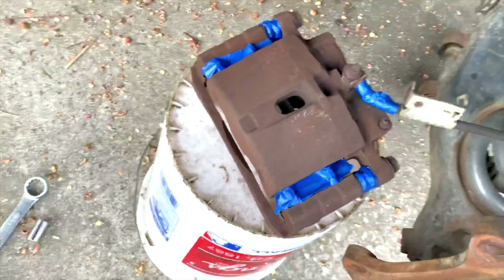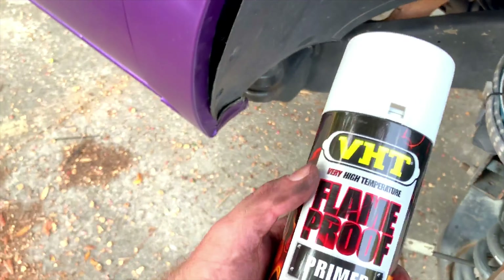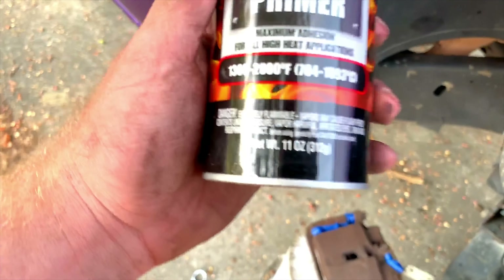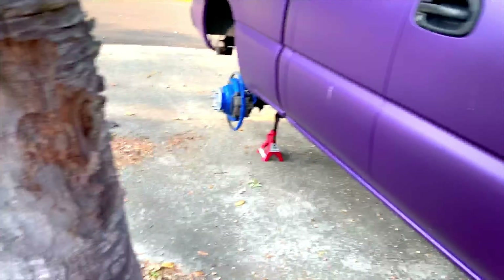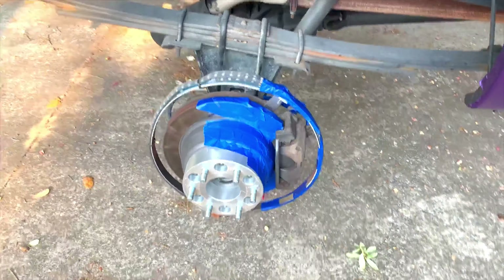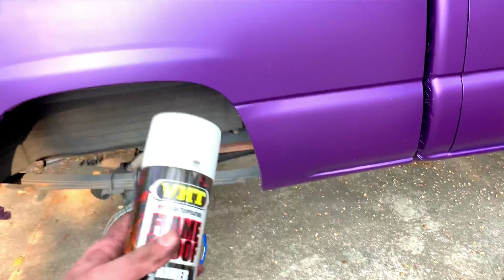Everything is taped up. I taped off the slide pin and part of the brake line. This is the primer we're going to be using — the VHT Flameproof, rated up to 1300 to 2000 degrees Fahrenheit. Your brakes should never get that hot, but we're spraying this on all four. I taped off the rotor, the wheel spacer, the wheel lights, and the brake line in the back.